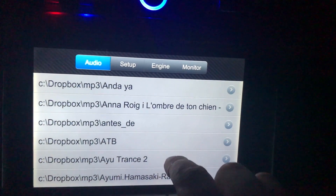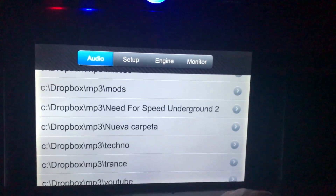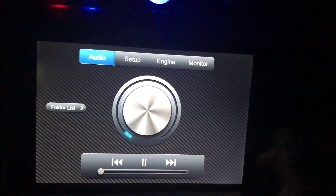Here we have a simple panel for our audio. Let's put on some YouTube Music so we don't get the video banned for copyright reasons. There's not much to it.